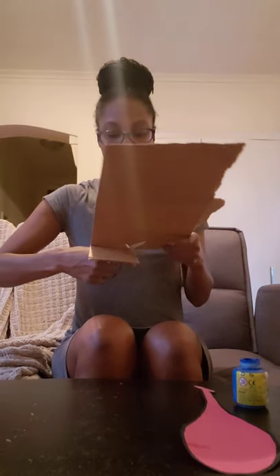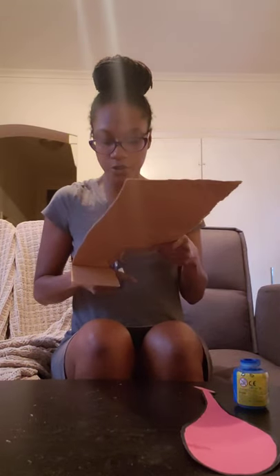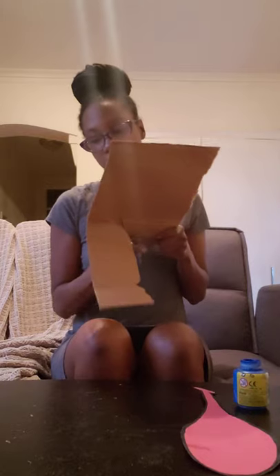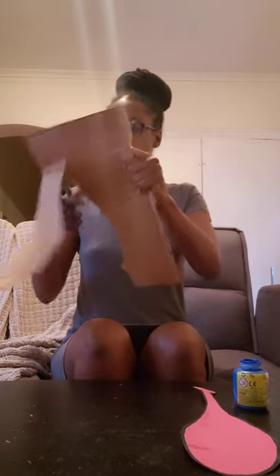Once it dries, of course, you will take the scissors and cut it out. I would suggest bigger scissors — it can be a little difficult to cut out the baseball bat with small scissors. And of course you want the paint to be dry so it doesn't get so messy. There we go, almost there.